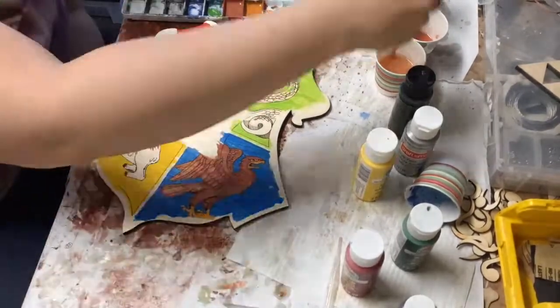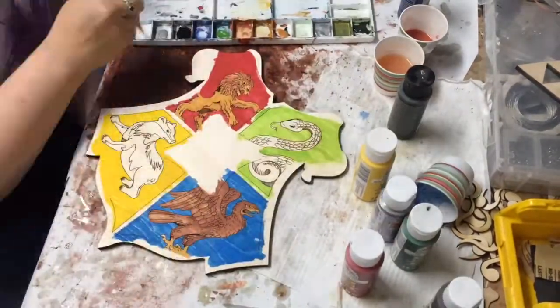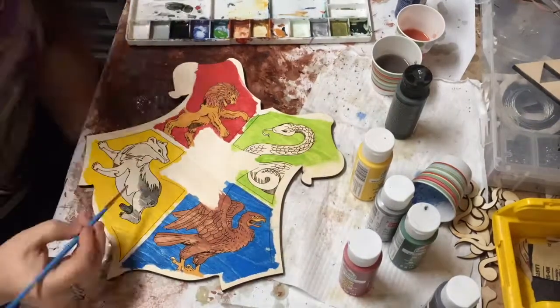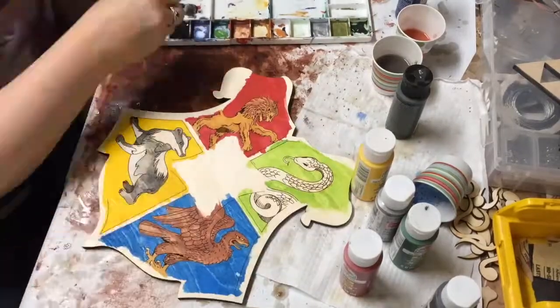When it came to doing the animals themselves, I actually do use acrylic paint, but I water it down a lot. This makes it so that I can keep the wood grain visible while still getting the colors I'm after.